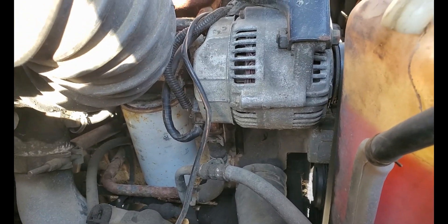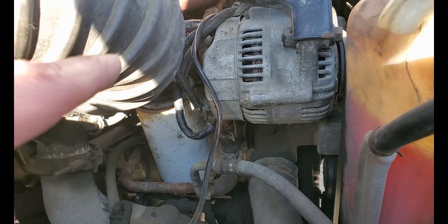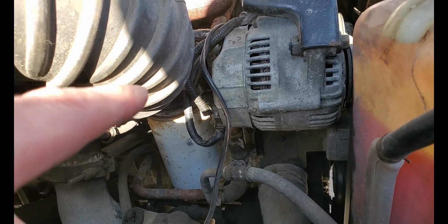So the computer is functioning, and therefore the alternator is not. The truck is off now, and that simple test determined that the alternator is at fault.